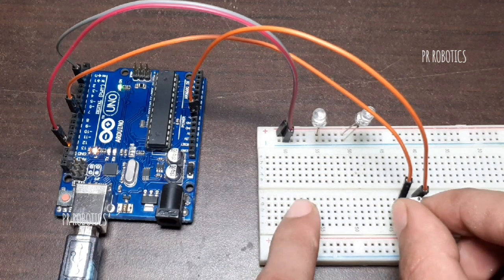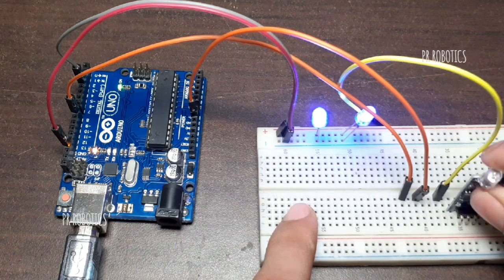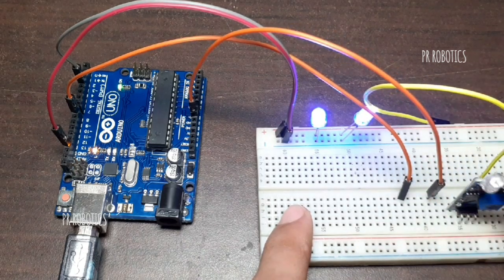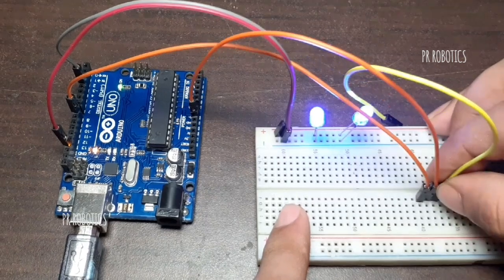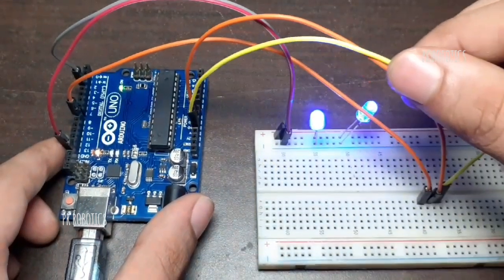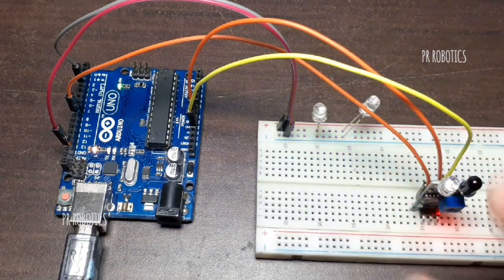Now to add the IR sensor instead of the push button, we will add a new wire which will go to the VCC pin of the IR sensor module and the 5V pin of the Arduino Uno board. Now just hook up the IR sensor module and our project starts working as expected. There is no need to change the code.